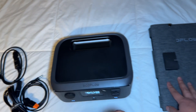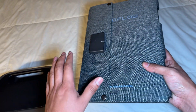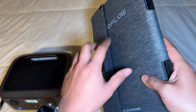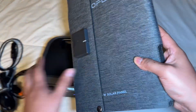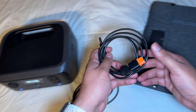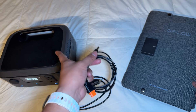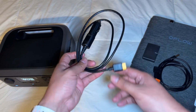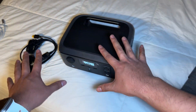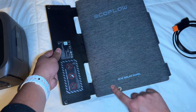Now let's go over to the solar panel, because it's something you can use on its own — you don't even need the River 3, which I'm actually excited about. Here you have your plugin ports. When you get this, I believe you get two cables: one to connect and charge via solar, and one to charge it via your car.